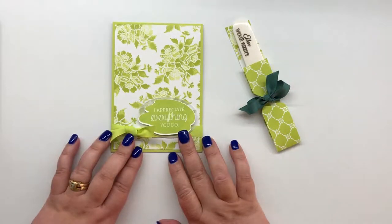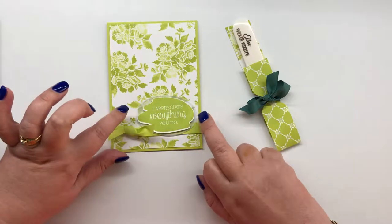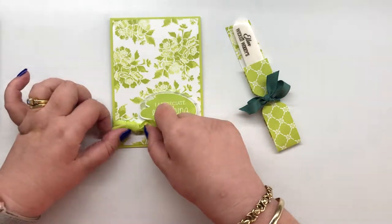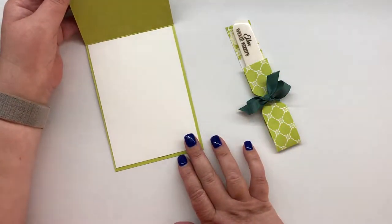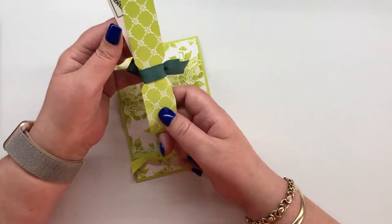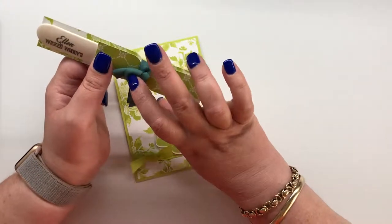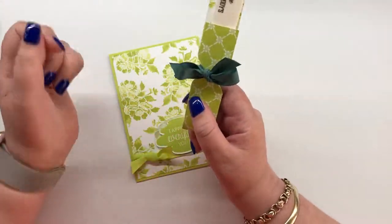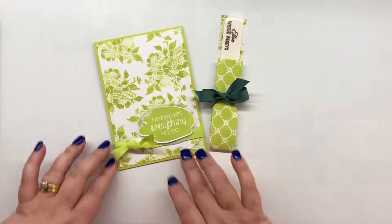Everyone got a different colour but a matching card. The stamp set I used is Just Add Text. I used some vellum cut out with the oval stitched framelits and some of the coordinating cotton woven ribbon. I made this really cute holder — I cut a striped pattern paper and used the notch of the envelope punch board to cut some notches, then used the in-colour ribbon to tie a cute bow. Each card was personalized in the middle.